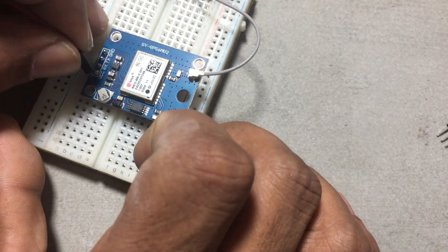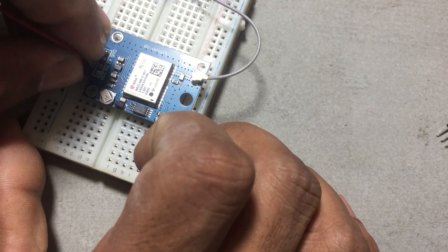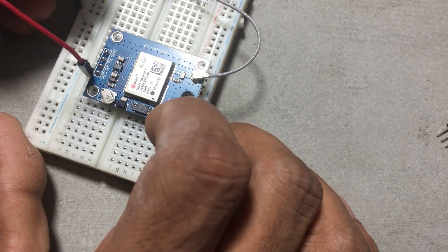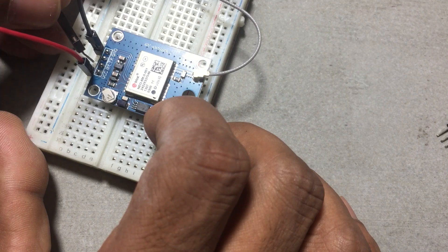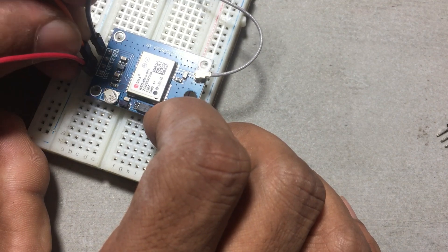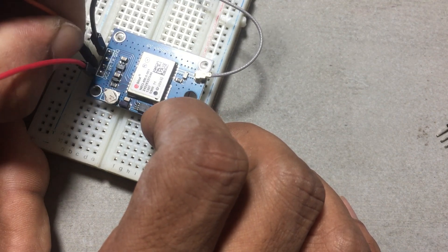Plug the VCC pin into the 5 volt slot on the Arduino. Then, for the dance partners: TX with pin 4, RX with pin 3, and ground gets cozy with the ground on the Arduino. Easy peasy, right?